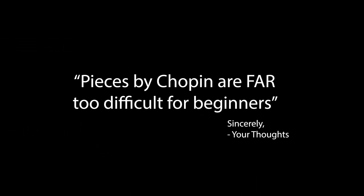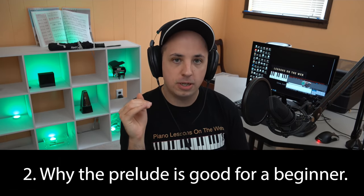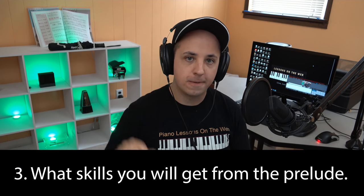You may be thinking that learning pieces by Chopin is far too difficult, and in a lot of cases you'd be right. Today I'm gonna show you the exception to that, because I'm gonna show you three Chopin pieces — all happening to be preludes — that are pretty manageable for most people. I'm going to introduce each prelude, go over why it's a good choice for a beginner, and talk about what skills you're gonna get from each one.